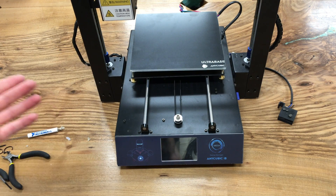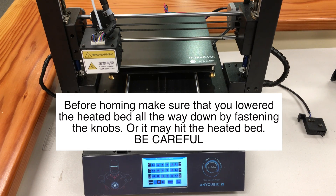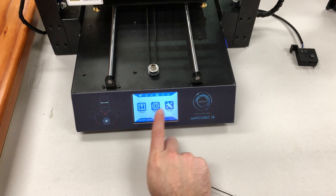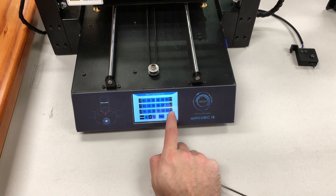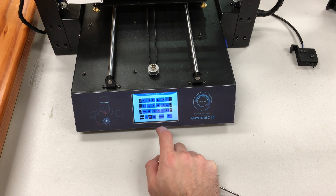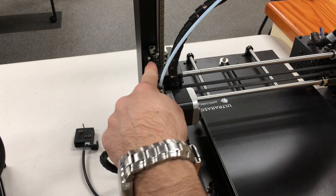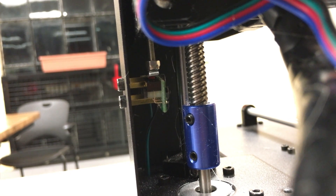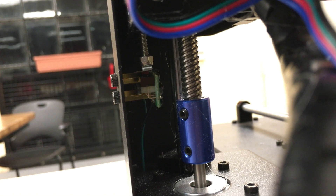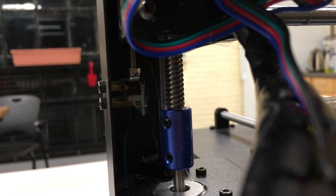Our Ultra Base plate is ready. Now we need to adjust the Z-axis leveling base by four millimeters. Click Home All so all axes home. In the main menu, go to Tools, click Axis, find Z plus and hit the one-millimeter button four times, raising the Z-axis by four millimeters. Then go behind the printer and find the Z-axis screw — fasten it four millimeters down until it touches the Z-axis limit switch.